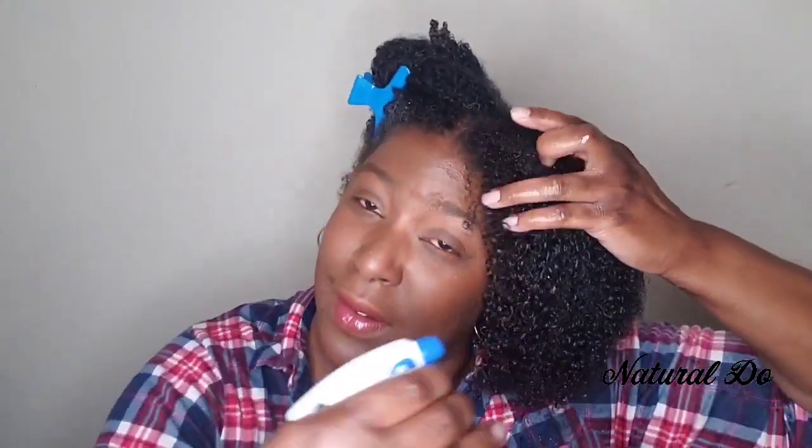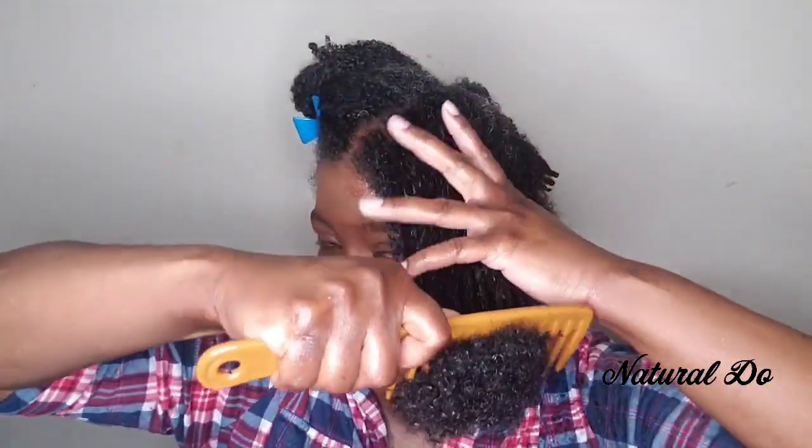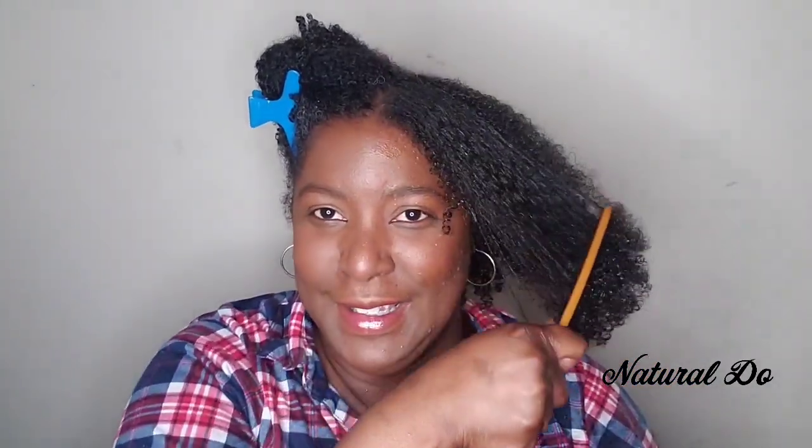And if you ever feel like you need to, because maybe it's too tangly, you can go back and wet your hair and add more oil. You can also use a leave-in conditioner too — that's just fine. You see I'm almost there at the root. Now it's probably detangled — you see how I can just comb right through with no problems. Yay!